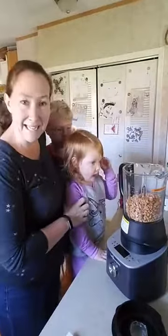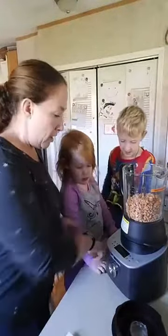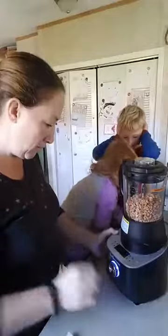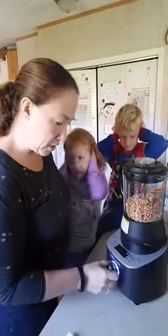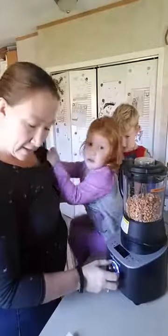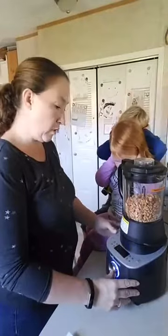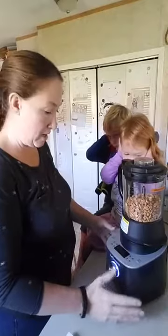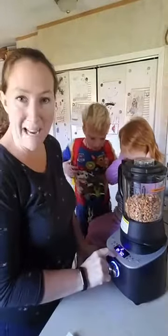It's amazing! Now these guys are getting a little nuts here, so we're going to move along. We're going to turn it on and it's going to get loud. We've got the lid on, we're going to turn it to the grind setting, and we push start. It's going to make peanut butter for us in two minutes and 20 seconds.